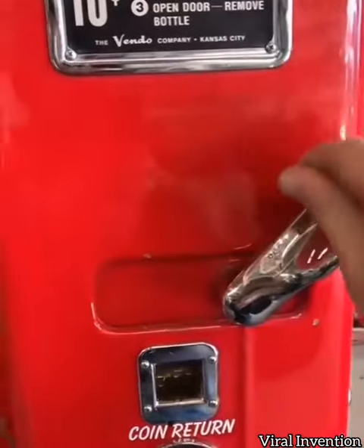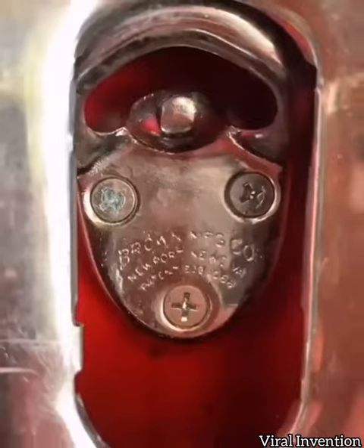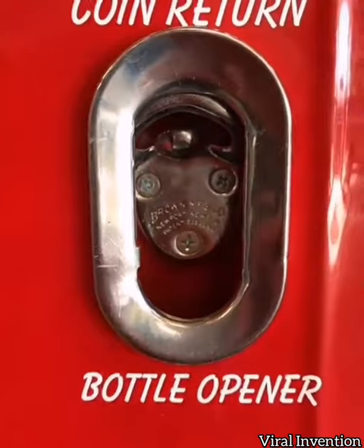Then you can crank it all the way down, you can open up the little door, and there is your bottle of Coke inside. Of course, you have your courtesy bottle opener.